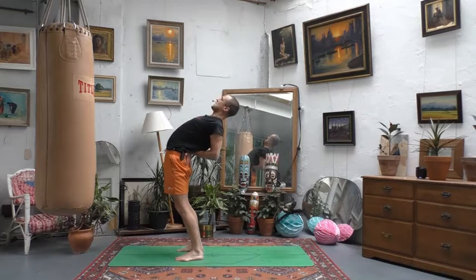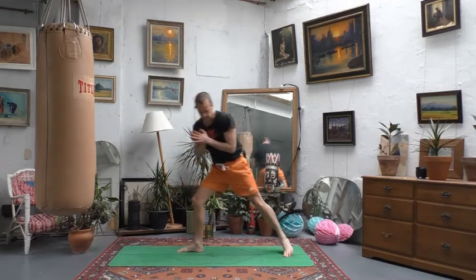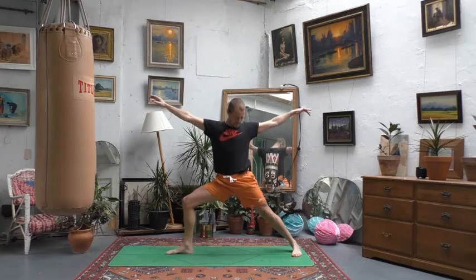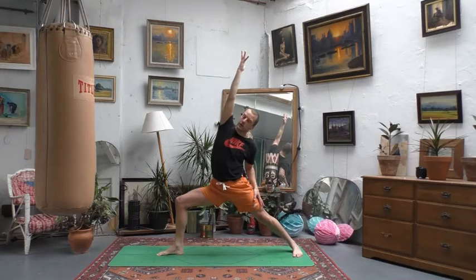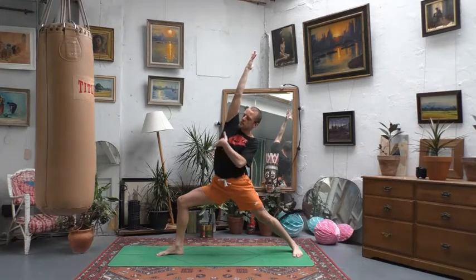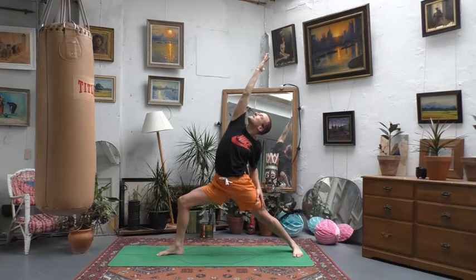Hands to heart, then take the left foot all the way to the back of the mat, keeping your right foot forwards at twelve o'clock. Bend the knee into warrior two — arms wide, heel of the right foot lined up with the arch of the left. Go deep into the hips so the right thigh is almost parallel to the ground. Look over your right hand, then flip the palm and reverse your warrior: left hand on left thigh, right arm high, keeping the right knee above the ankle. Look up towards your right hand and enjoy the stretch through the side of your ribs.